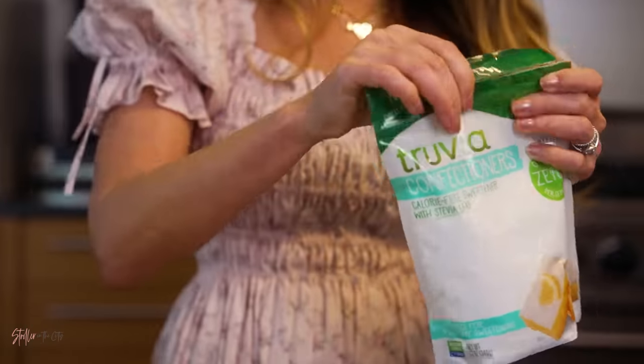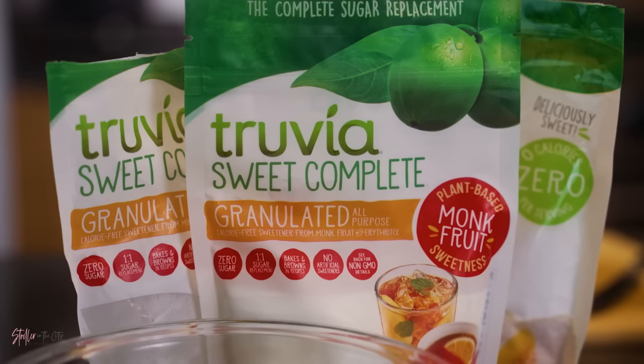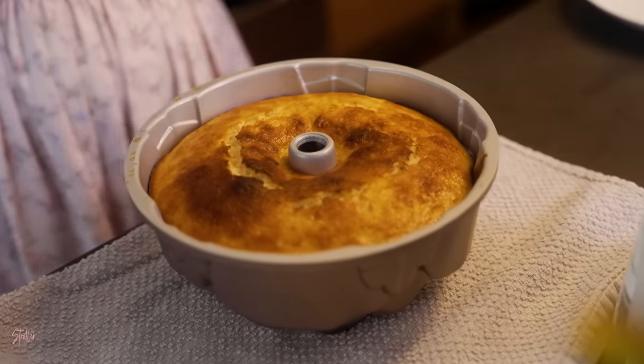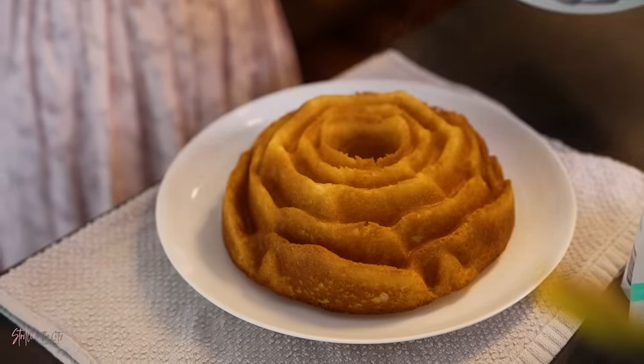As a longtime Truvia fan I love combining Truvia monk fruit sweetener and stevia products together. The best part about this cake is that I've been able to put a healthier-for-you spin on it with Truvia monk fruit Sweet Complete sweetener, which limits the amount of added calories and sugar without compromising the recipe's signature taste and texture.